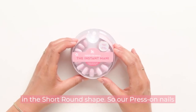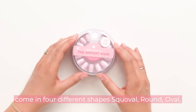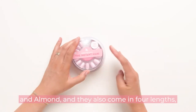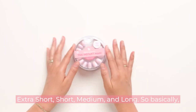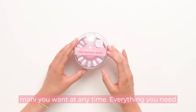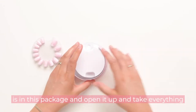Our press-on nails come in four different shapes: squoval, round, oval, and almond, and they also come in four lengths: extra short, short, medium, and long. So basically you can always choose to have whatever perfect mani you want at any time. Everything you need is in this package — open it up and take everything out.